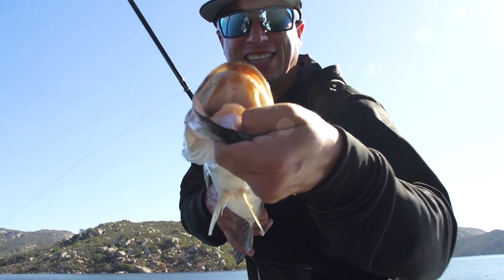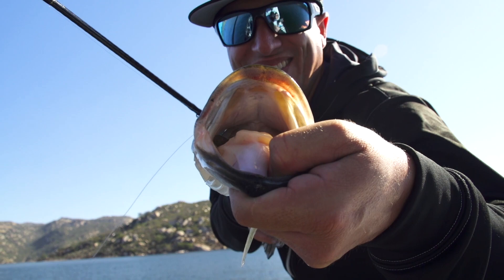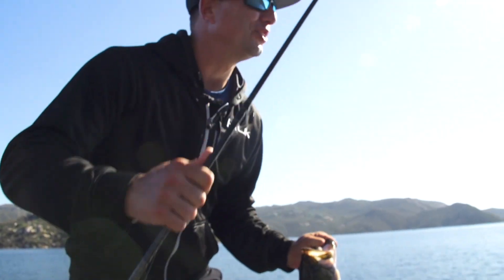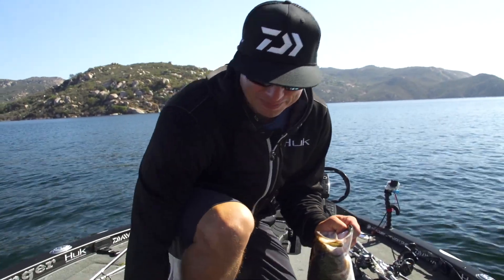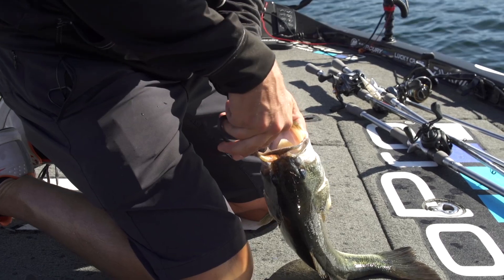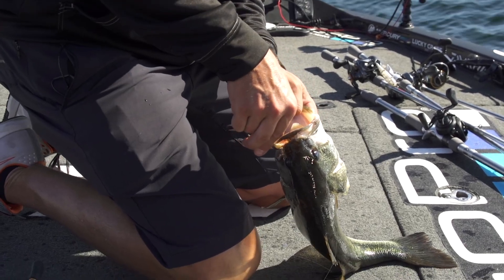He choked it. Look at that — look how far he's got that down there. You can hardly even see it. I thought it was still sinking. I go, man, I know it's not that deep. It wasn't that deep — it was just swimming around forever with it.